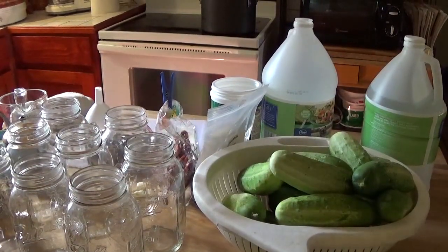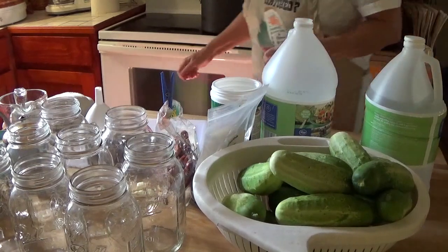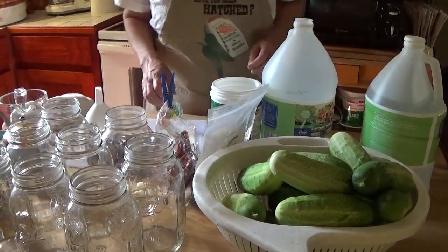Hello, welcome to Pecan Corner. I'm Tina and today I'm going to make garlic dill pickles.